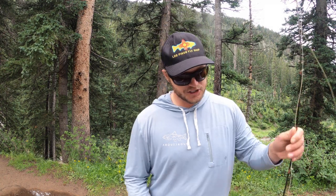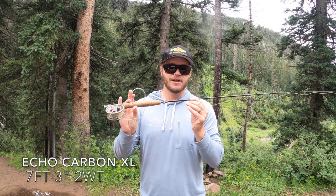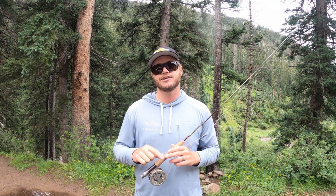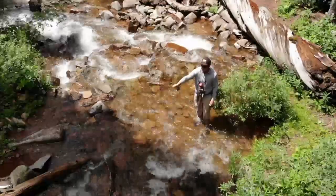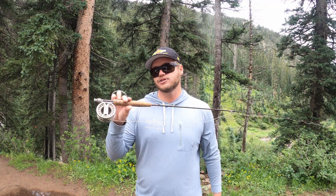I am fishing a seven-foot two-weight Echo Carbon XL. I love this rod. I do not like to creek fish with rods under seven feet, and the reason why is I like to do a lot of dapping — just a lot of high-sticking, a la tenkara. I'll break that down for you guys when we get creekside, but I like longer rods.